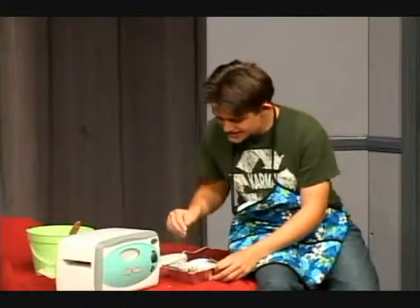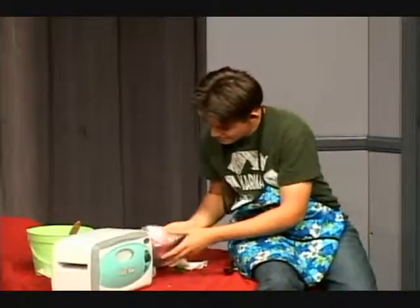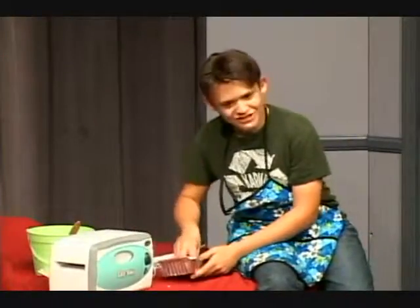Now you just put this in the Easy Bake oven that you stole from your sister's room. Hmm, this could be a problem.